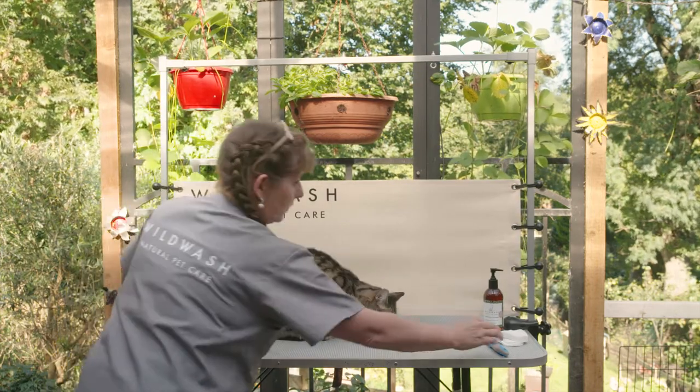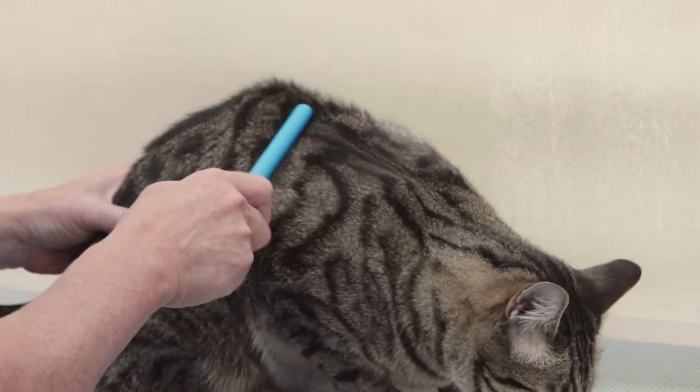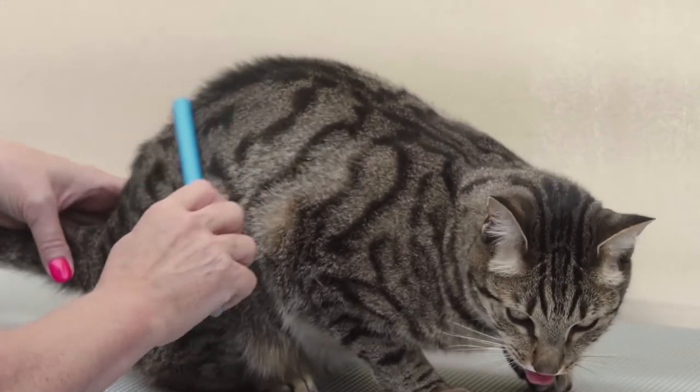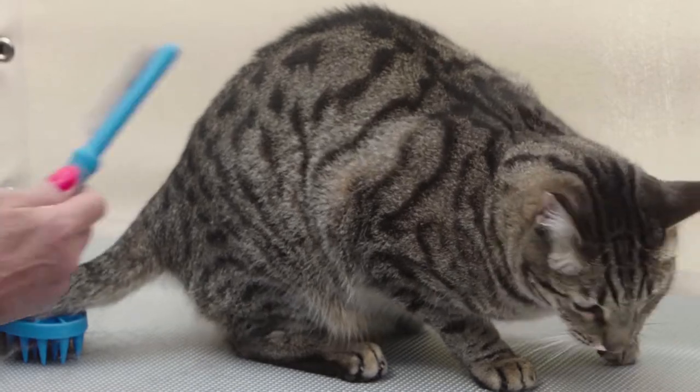And then afterwards take a very fine comb and comb through and pick up all that hair that you've just loosened off with the rubber curry comb.